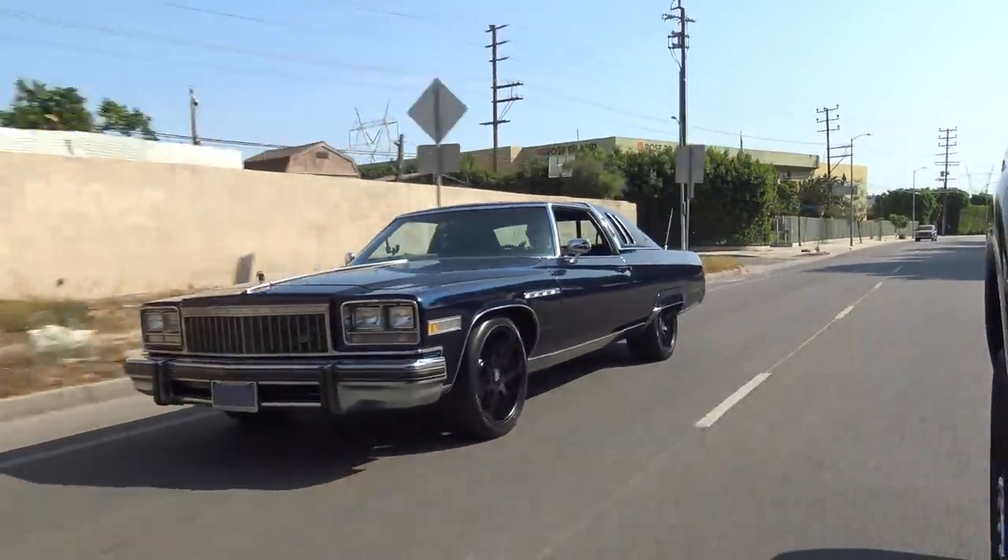Hey guys, what's up? It's Sean, Autotopia LA. Today we're back with my friend Memo, and now we're — what do you call it? The killer blue whale. The killer blue whale.